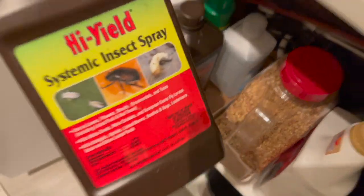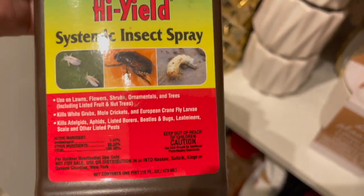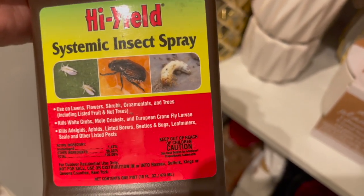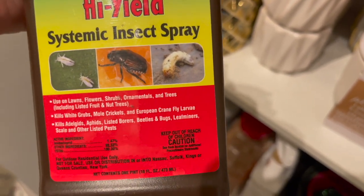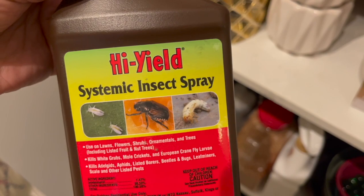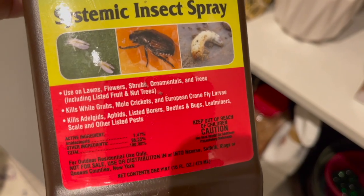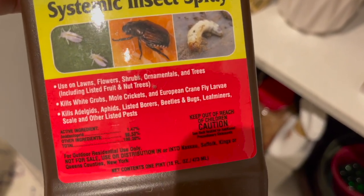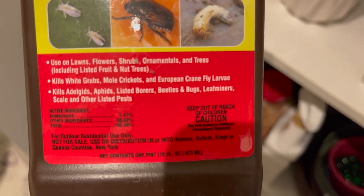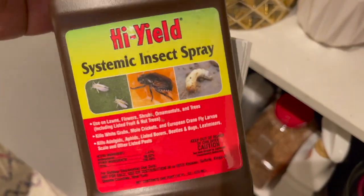I have this right here called High Yield — I got it from Amazon and haven't used it yet, but I've heard it's really good. It's concentrated so you have to mix it with water. I really need to start using it because the Bonide insecticidal soap can be expensive — it's over ten dollars a bottle and I use so much of it. This one says it kills quite a few things so I want to give it a try.